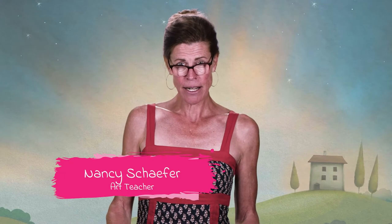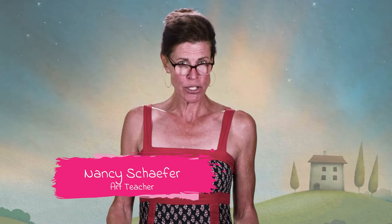Hey everybody, it's Nancy and I'm here today to be doing a guided drawing with you. It's going to be really fun. I hope that you're ready.